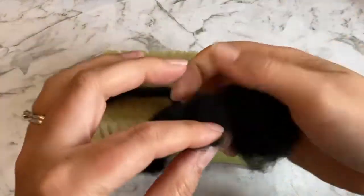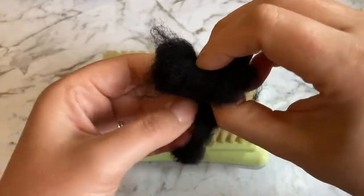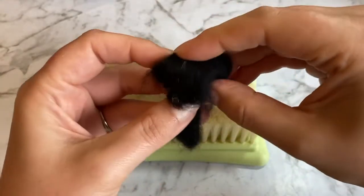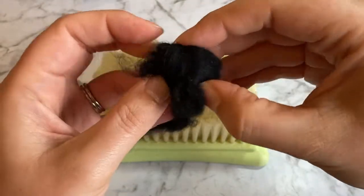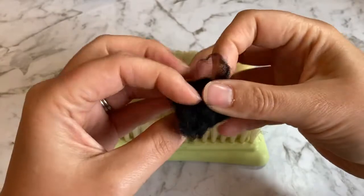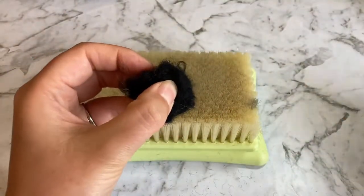All right, let's get started. First, you need to roll your wool as tightly and smoothly as possible. I'm using some rougher scrap wool here, which you can use on the inner part of the soot sprite. Save your softer roving wool for the outside. You can begin to felt with a single needle, focusing on creating a firm, smooth ball.